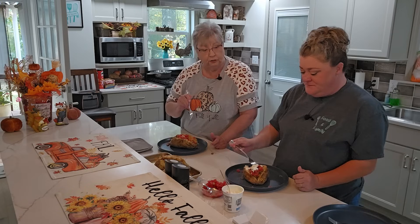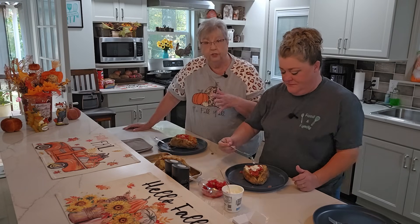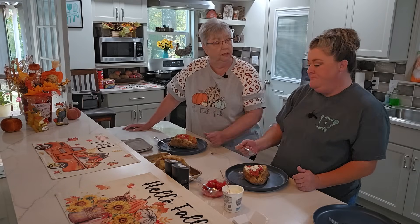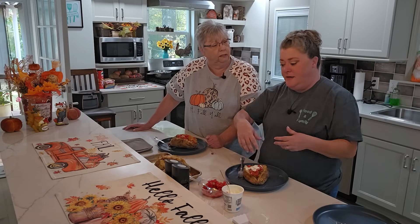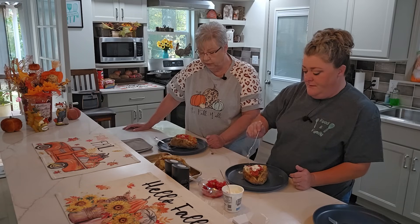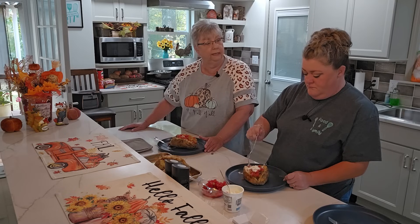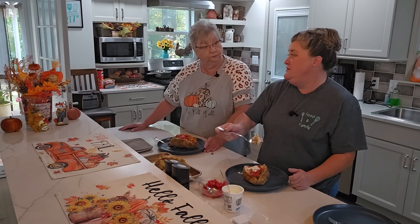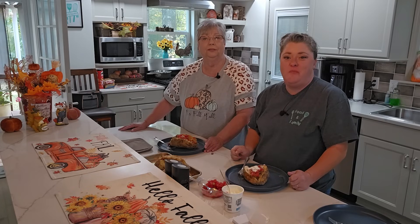That is so good — you have got to try this. This is everything on one plate: you've got a potato as your base, then your taco filling instead of a taco shell. Cheese, tomatoes, sour cream. You could also do it with chicken — boiled, canned, or shredded with taco seasoning. If you don't eat beef or pork, ground turkey works great too; once you add that seasoning it's delicious.